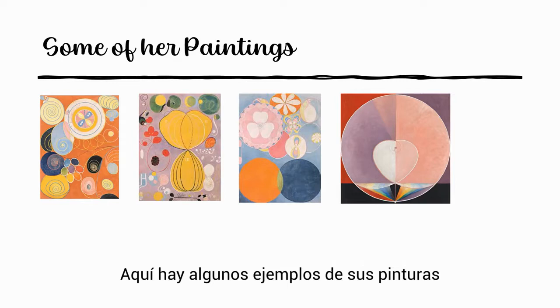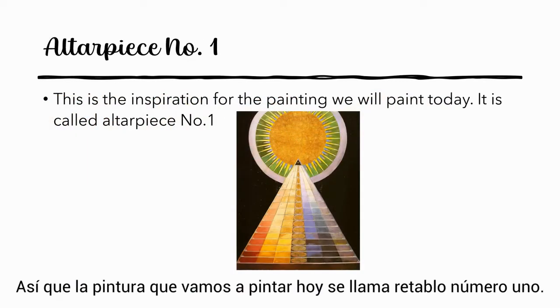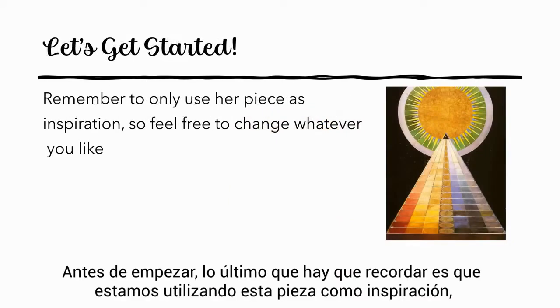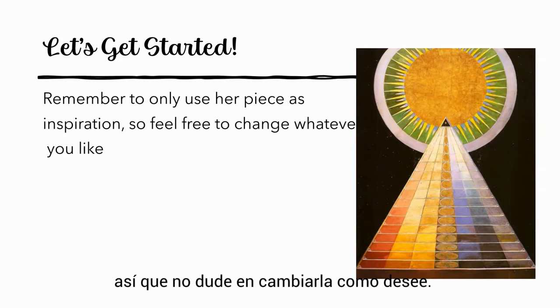Here are some examples of her paintings. The painting that we will be painting today is called Altarpiece Number One. This is a very complicated painting, so we will be simplifying it a little bit. The last thing to remember is that we're just using this piece as inspiration, so feel free to make however many changes you want to really put your own twist on it.